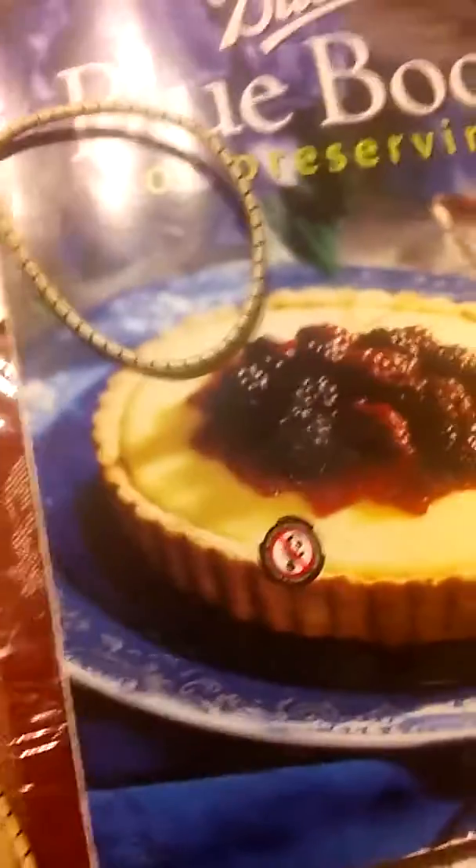Hello everybody, so we have another cottage cheese container — we have fluffy slime again. It's rolling away from me. So I have some more fluffy slime; my dad accidentally threw the old one away but I made some more. It's still a little bit moist and wet.